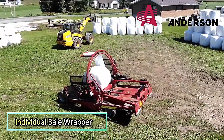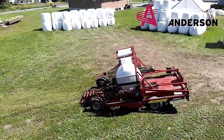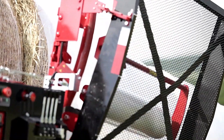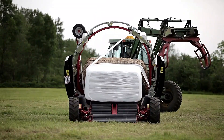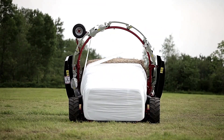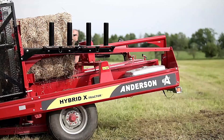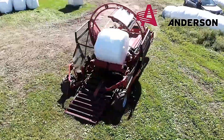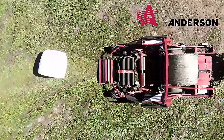The Anderson Fusion 720 is the world's first inline bale wrapper capable of wrapping each bale individually. This innovative machine allows for precise wrapping, ensuring that each bale is securely covered and protected. With its advanced design, it streamlines the process of wrapping bales, making it easier to handle and store them efficiently. The Fusion 720 combines functionality and convenience, revolutionizing how bales are wrapped in the field.